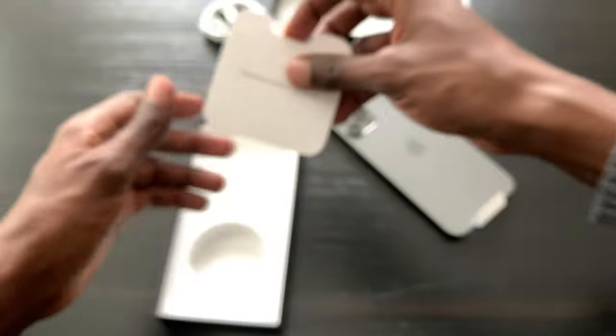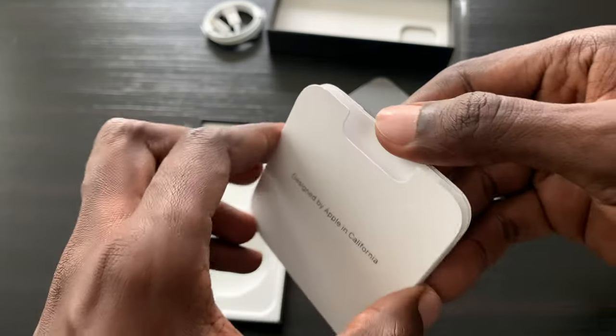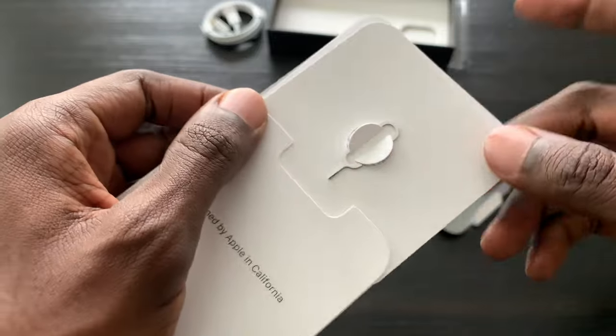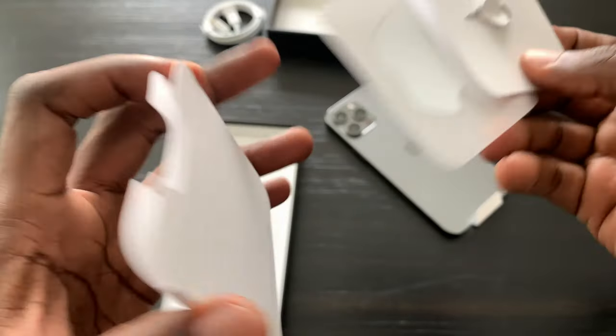What else do you get? You get paperwork — designed by Apple in California — and you get the SIM card ejector pin, and a bunch of stickers. That's pretty much it.